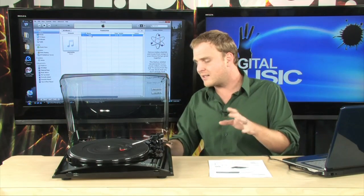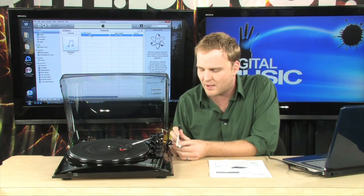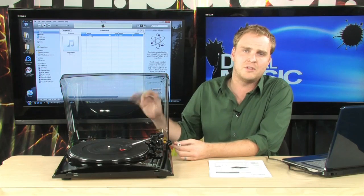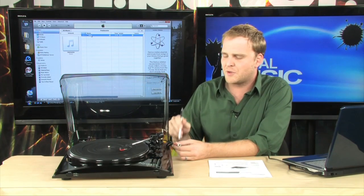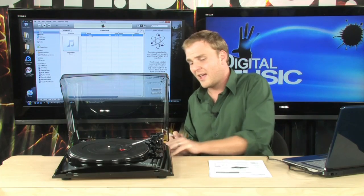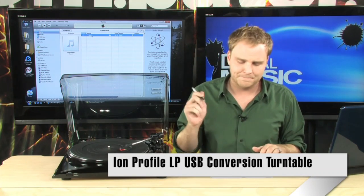It's a really, really nice device, and it does have one other feature — it has RCA plugs, so you can plug this into your home theater system as well. It's not a one-trick device; you can also use this with your home entertainment system as a standard turntable. Very cool stuff — really going to make your life simple if you own a lot of vinyl and want to get it digitized.